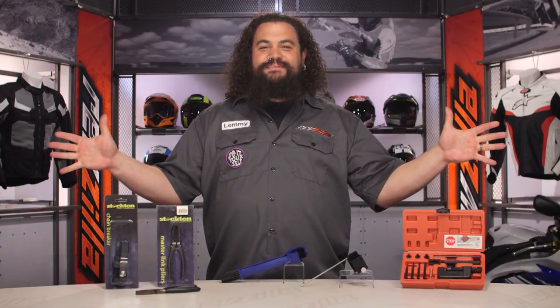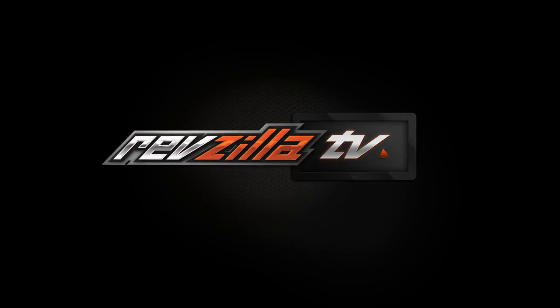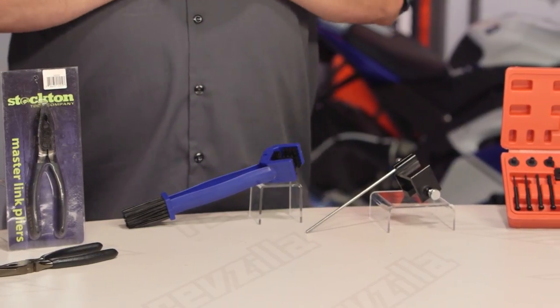Howdy, this is Lemmy with RevZilla, here to talk to you today about Stockton Chain Tools. You should be looking into Stockton Chain Tools if you want to work on your motorcycle's chain. These tools are going to be good for chain-driven motorcycles. So let's talk about what Stockton is.